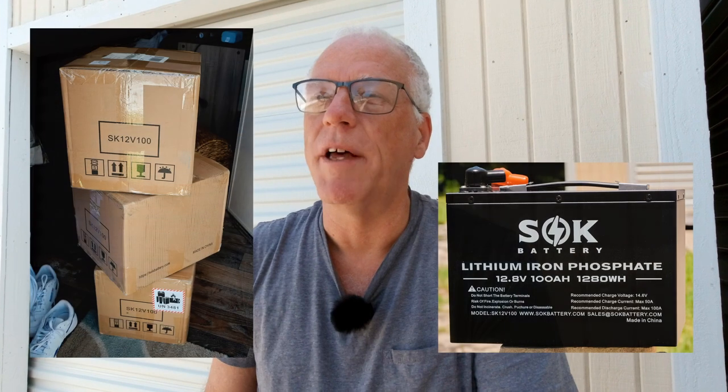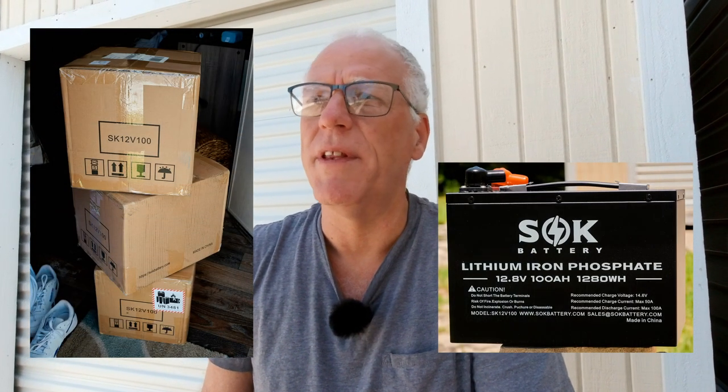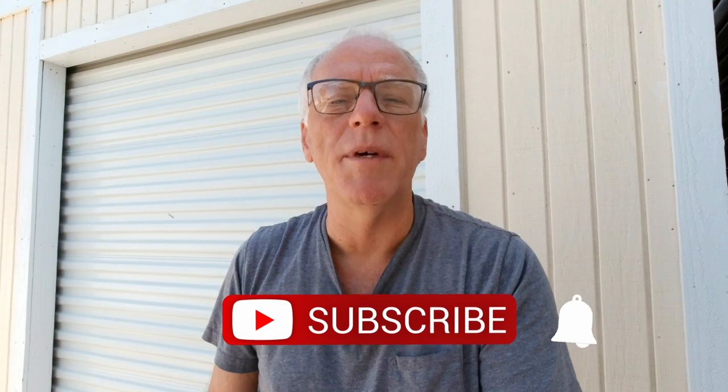That's it for today's video — a little preview of my SOK battery box that I built. I hope to be seeing my other three batteries coming in here shortly, hopefully within the next hour or so. I might do another video on unboxing them, or I might just wait until we install it all in the truck. So until next time, please subscribe to our channel — we've got a lot more coming up. I'll see you next time!